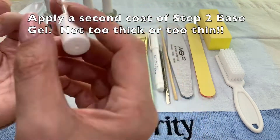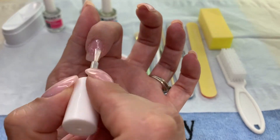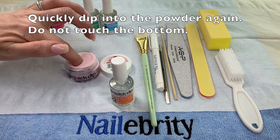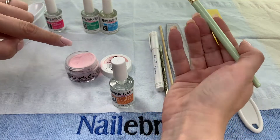Now we're applying our second coat, making sure that we saturate all that powder and get an even coat — not too much, not too little. Dip back into the powder, don't touch the bottom. Come back out, tap off any loose powder, and use that brush to make sure you remove all the excess powder.